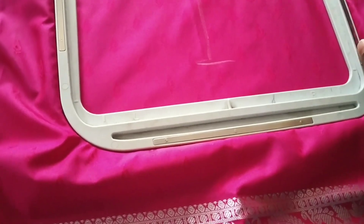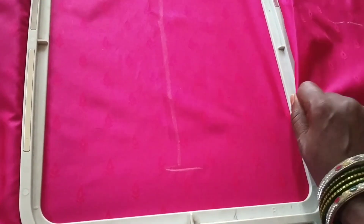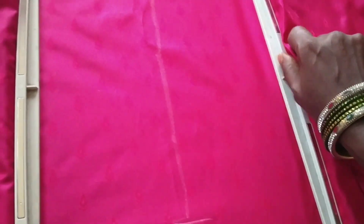Go to the frame and choose the frame. It is a little tight shape. Folding — use two sides to the shape.